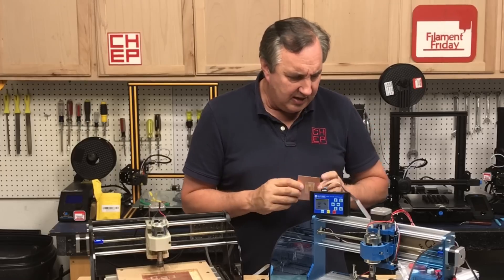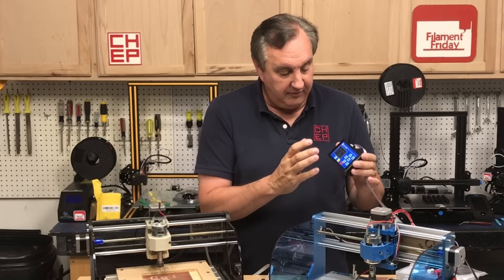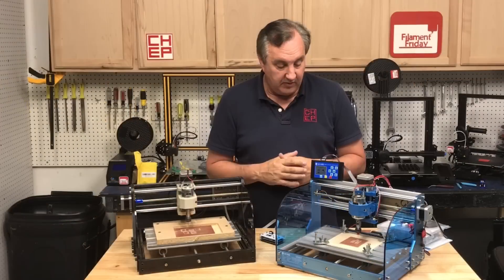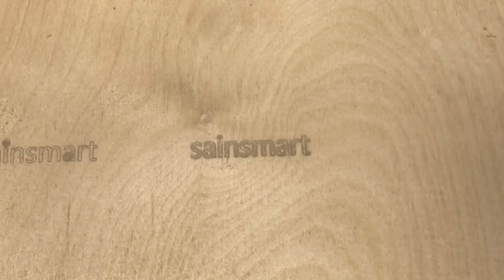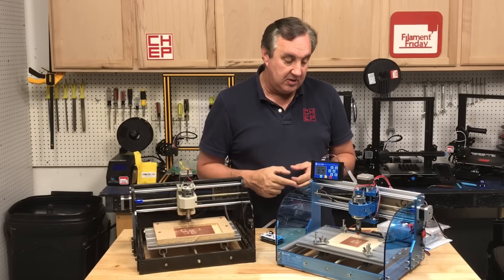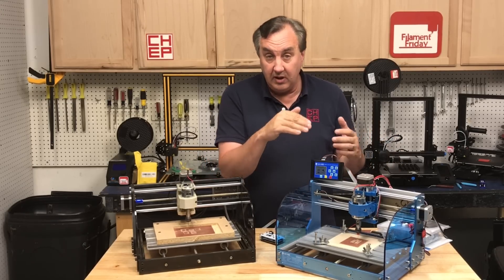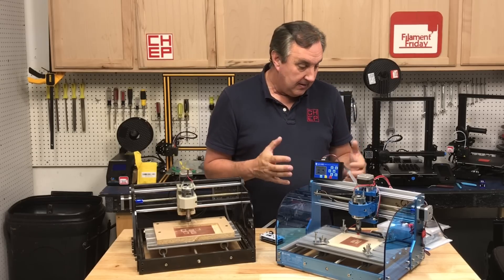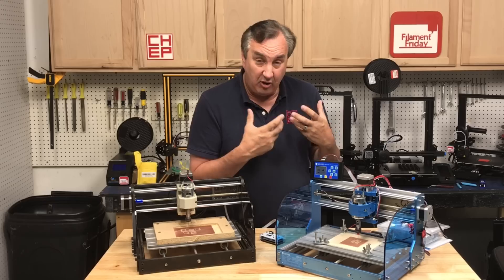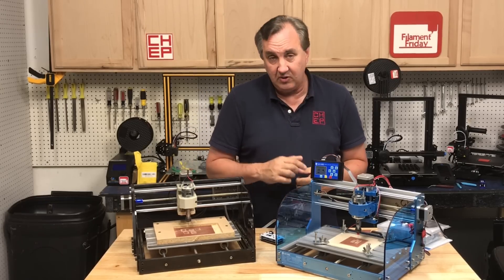Overall I think it's a pretty good machine. They include sample files on the SD card for cutting wood, so if you just want to do decorative cutting it does a fine job. You can also get a laser adapter for about $100 more to do laser etching. To me this is a great place to start and still have a quality machine if you want to try CNC and cut circuit boards.